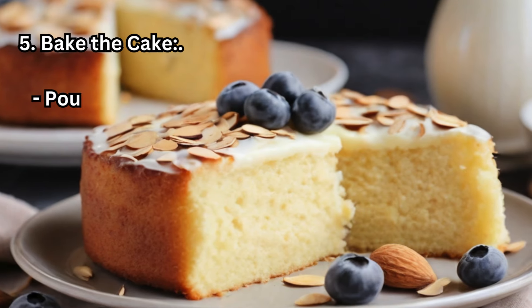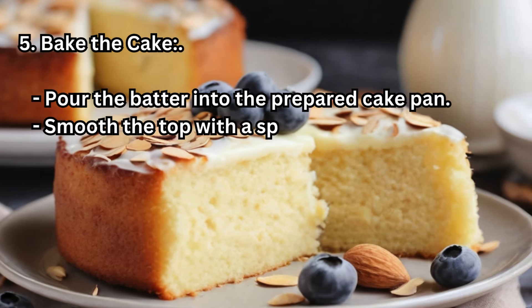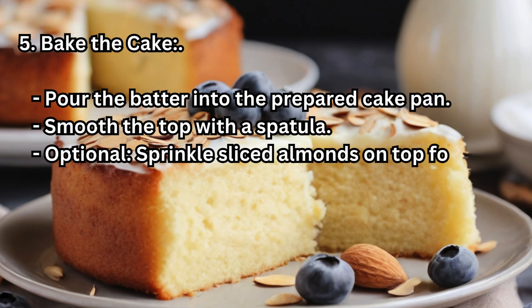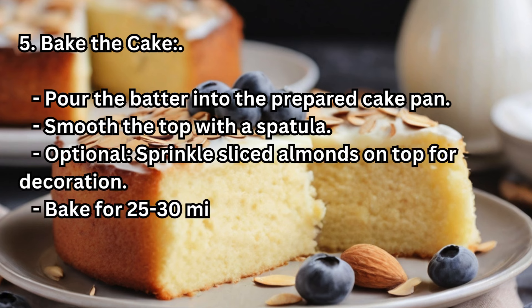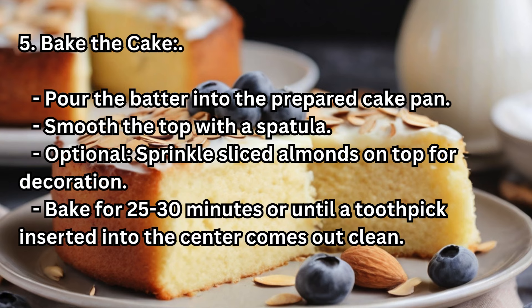Step 5 — Bake the Cake: Pour the batter into the prepared cake pan and smooth the top with a spatula. Optionally, sprinkle sliced almonds on top for decoration. Bake for 25 to 30 minutes, or until a toothpick inserted into the center comes out clean.